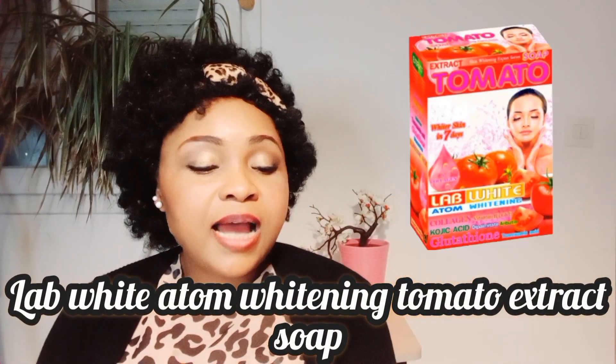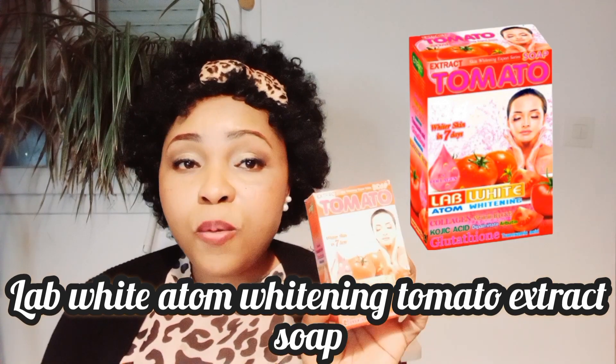For the main recipe, the number one soap you'll be using is the Love White Atom Whitening Tomato Soap. This soap has many beautiful ingredients in it — it is a lightening and brightening soap. It is a tomato extract soap and it contains kojic acid and glutathione. This tomato soap has many anti-aging benefits to the skin and helps to treat damaged skin. It deeply cleanses and smooths the skin, and it also works for sensitive skin. It is a beautiful lightening soap — before you buy, make sure you're getting the original.